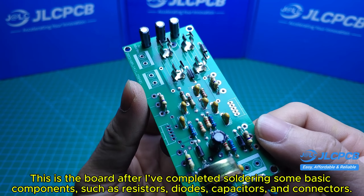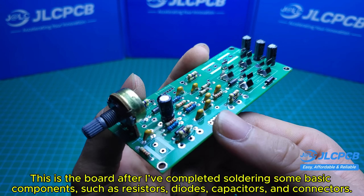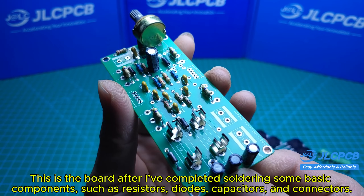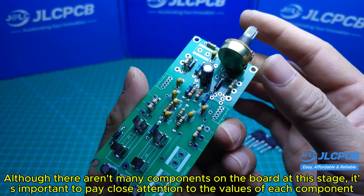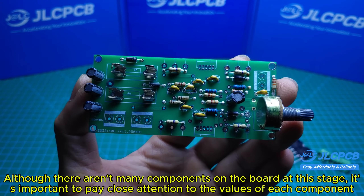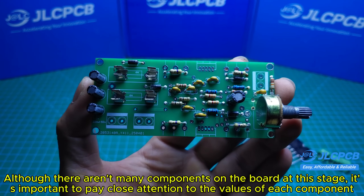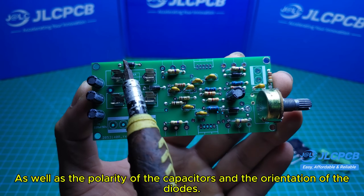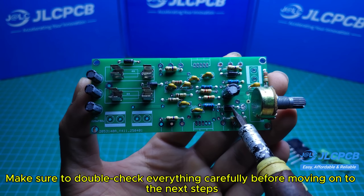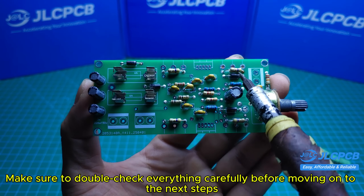This is the board after I've completed soldering some basic components such as resistors, diodes, capacitors, and connectors. Although there aren't many components on the board at this stage, it's important to pay close attention to the values of each component, as well as the polarity of the capacitors and the orientation of the diodes. Make sure to double-check everything carefully before moving on to the next steps.